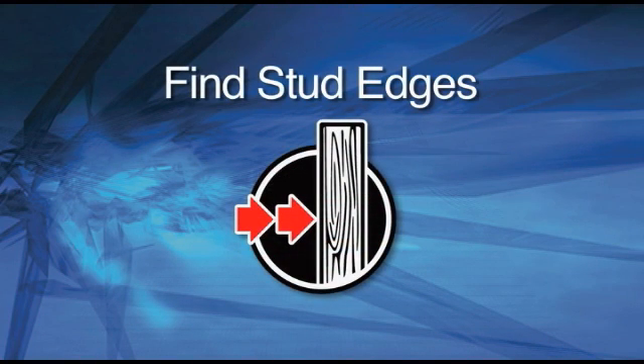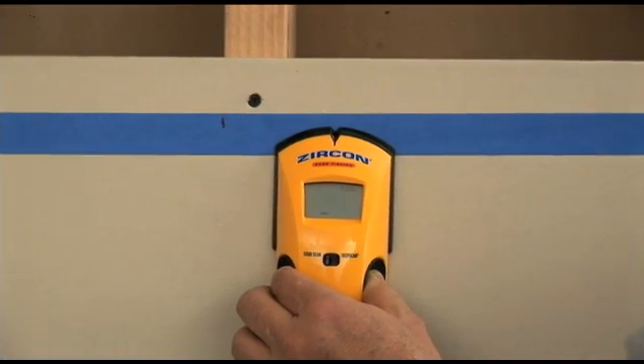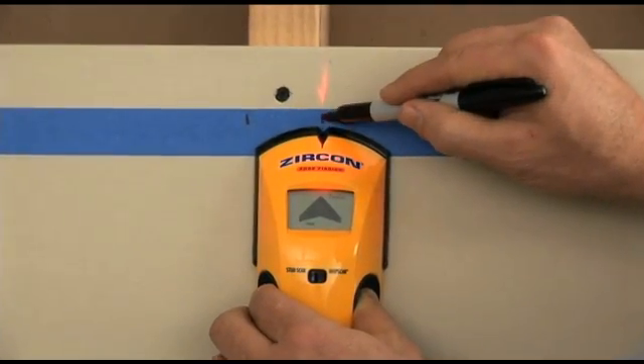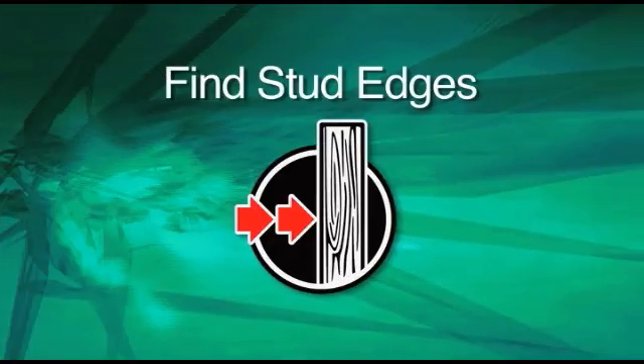Find Stud Edges. Stud finders work by measuring density. Your drywall is one density. When the stud finder registers a higher density as you slide the tool along the wall, it probably means you've reached the edge of a stud. To find the center of the stud, you must find both edges first.